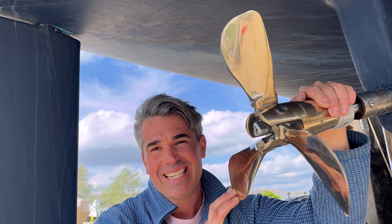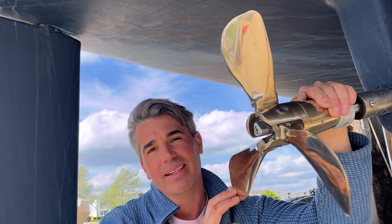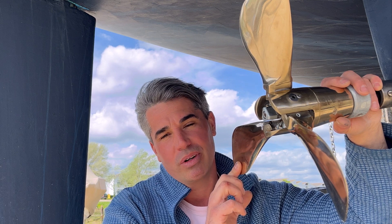Hi guys, it's Rob from East Coast Sailing. Today I'm going to show you how to remove and how to rebuild your Gori folding propeller. Now you probably think that this unit is brand new, but trust me, it's 19 years old — it didn't always look like this.